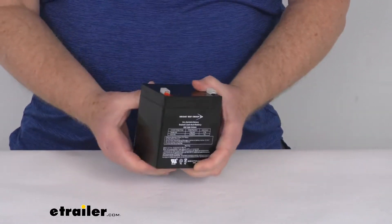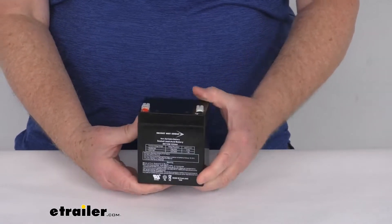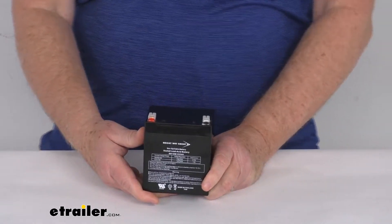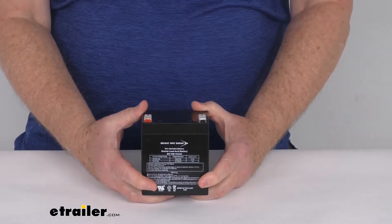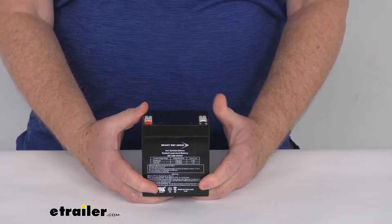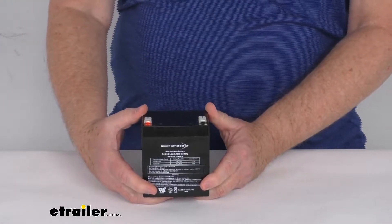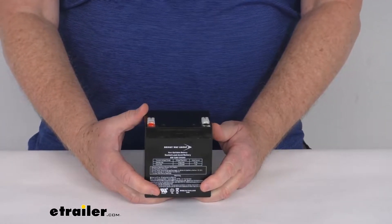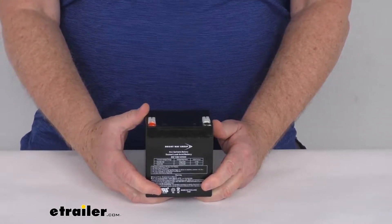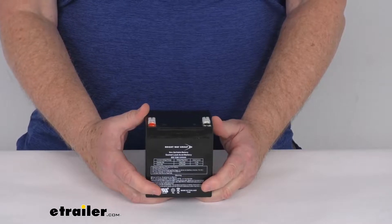This is a sealed lead-acid 12 volt battery that replaces the battery that came with the CURT trailer breakaway kits. It is designed to work with the CURT SoftTrack 1 kits part number C52040 or C52041, and also the CURT SoftTrack 2 breakaway kits part number C52028 or C52026.